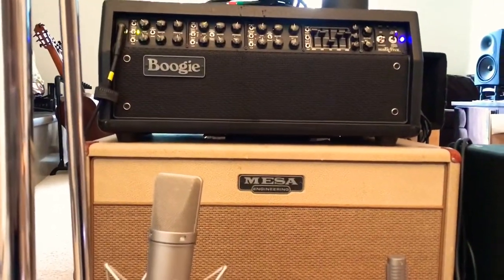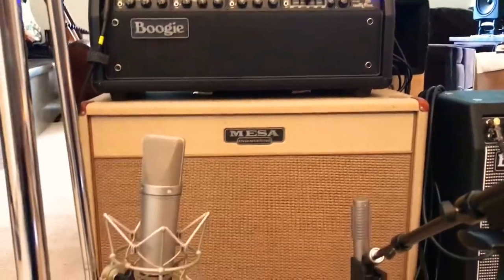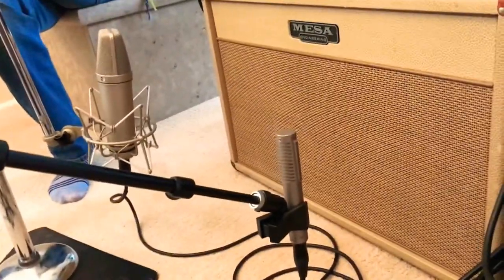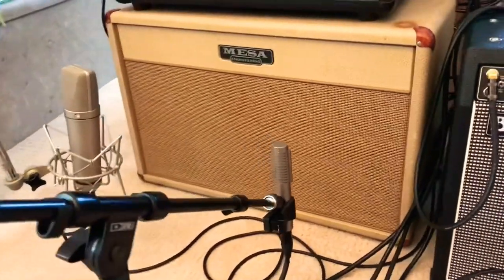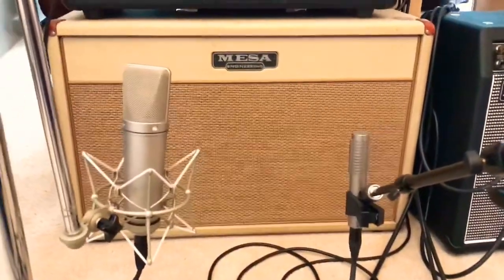You can see I don't have them right up on the grill — I keep them back a little bit. I like that tone where it seems to smooth out a little more having it back, but still close enough to have that push.